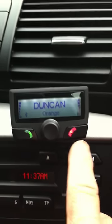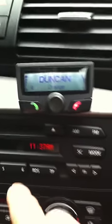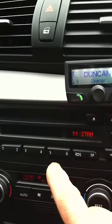We have a green button and a red button and a dial in the middle. This is connected to the radio — in this case a BMW.